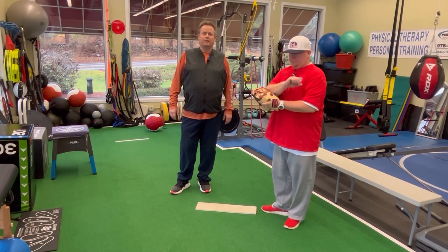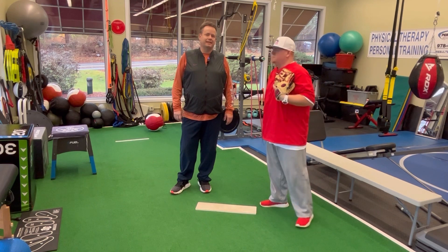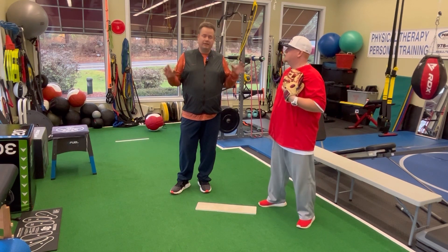Hey everybody, this is Dr. Kevin McGovern with my broadcast partner Mike Frering from the Prove It Live podcast. And this is another one of our instructional videos. We're going to talk about the three basic moves of pitching.